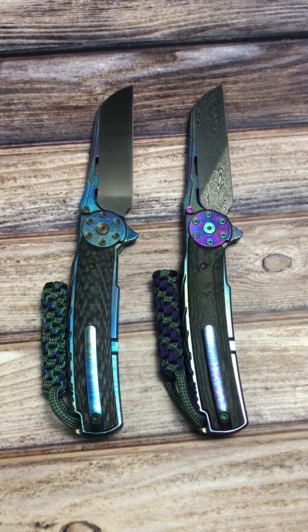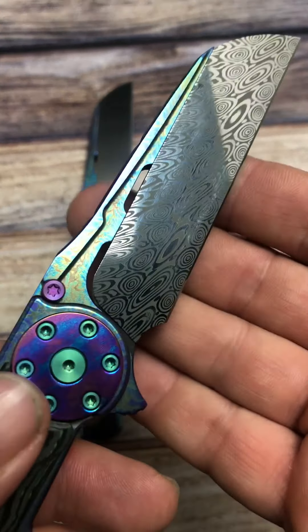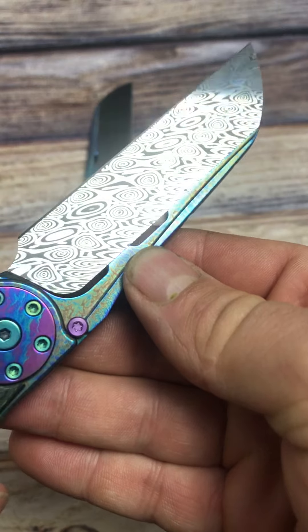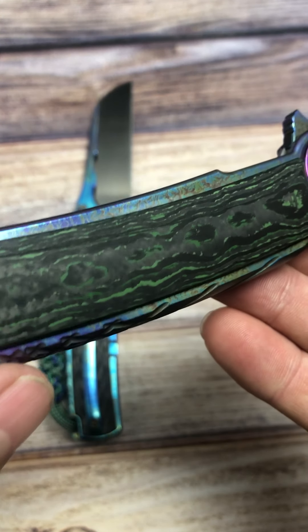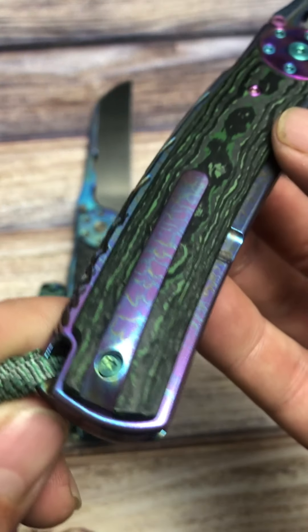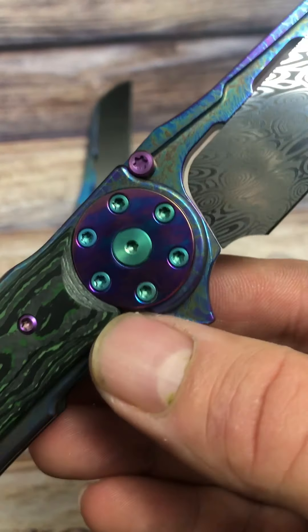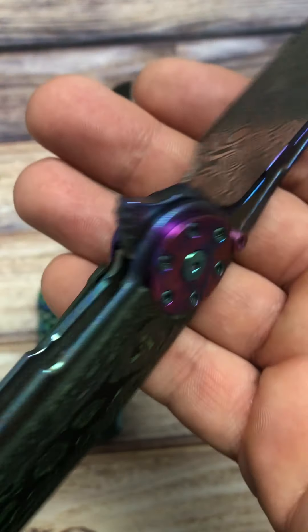One of these is the special limited edition with the Damasteel blade, which is just beautiful. Great Damascus pattern on that Damasteel blade, and also the green carbon fiber. With this one I went with a purple to green with a heavy storm treatment, and I did the purple background on the pocket clip.